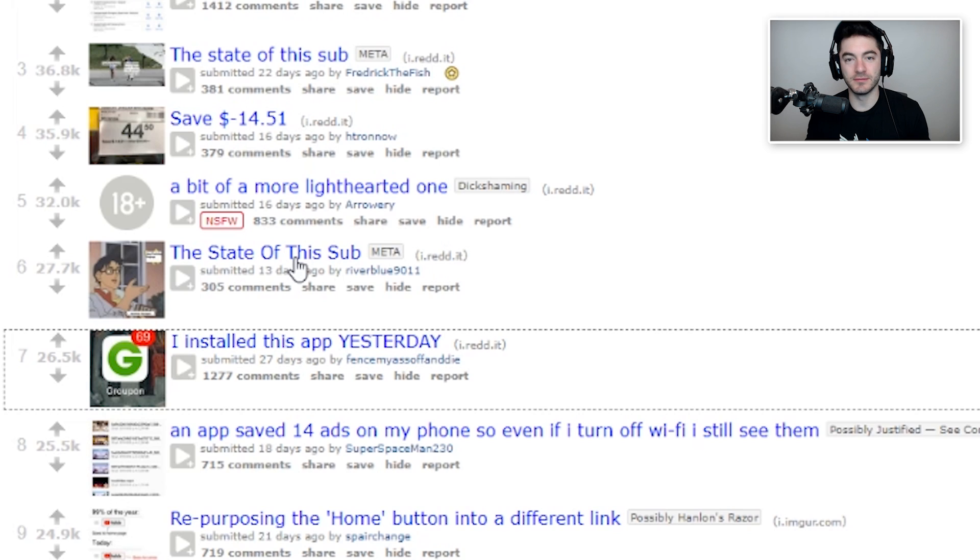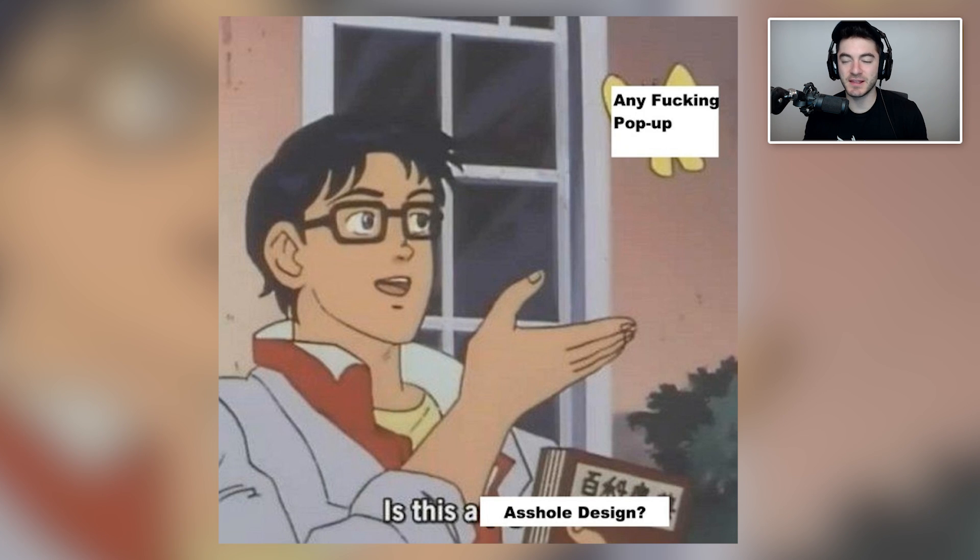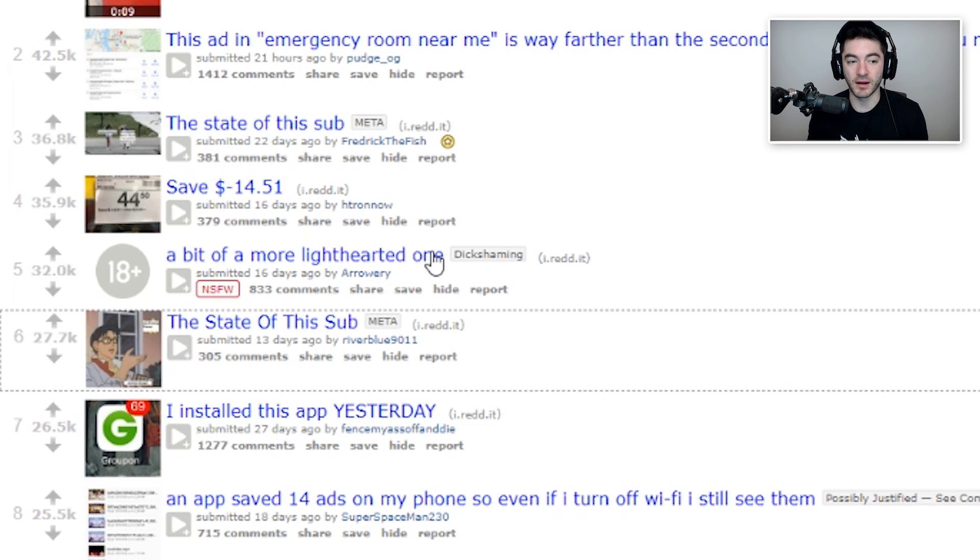State of this sub — meta post: 'Any pop-up is this an asshole design?' I'm going to post it here. There are a lot of pop-up ads that get posted here, but in their defense usually the ones that make it to the top-rated posts of the month are at least a certain quality — a bit more of a light-hearted one with a not-safe-for-work tag.